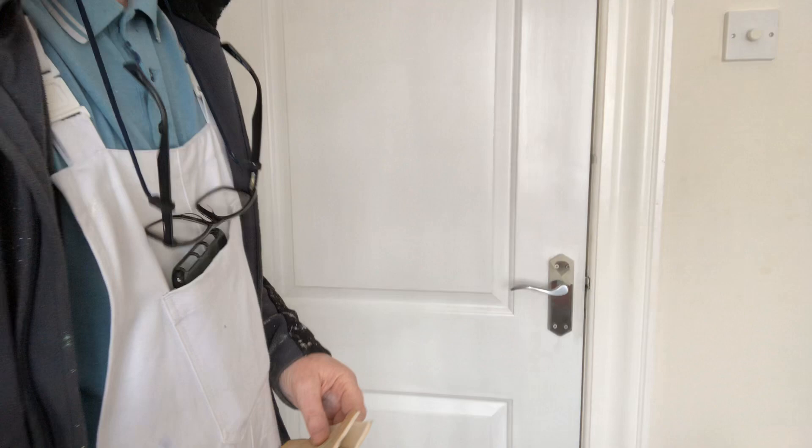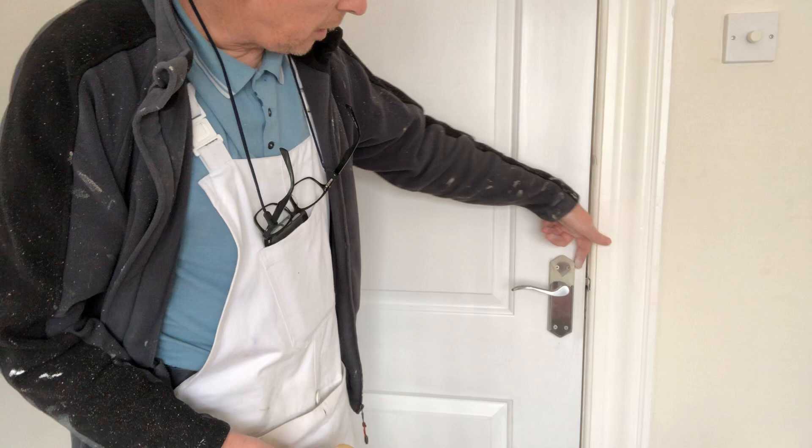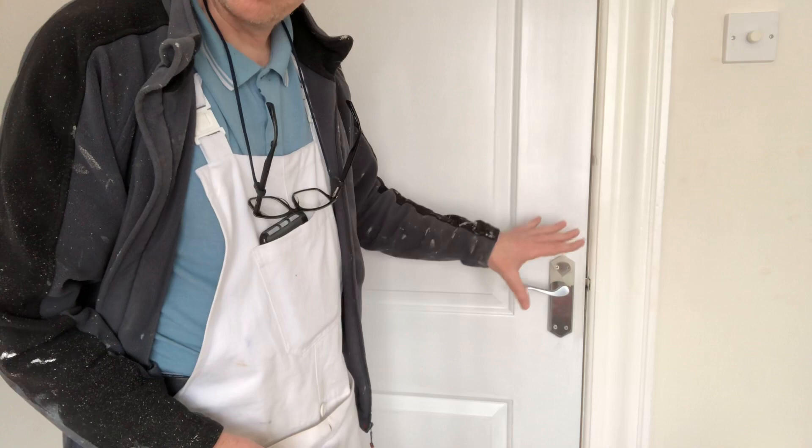The handle here — what I always do with the handle is have it screwed out from the door. A wee bit of tape just around the top of the door. Paint around the handle and whenever the door dries, take the tape off, screw it back in again. So basically there's no need to take the whole handle off. That's the way I do it — I find it the easiest way.